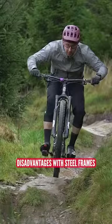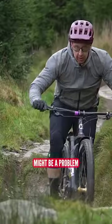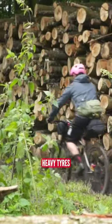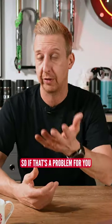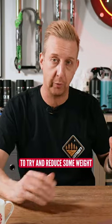The disadvantage with steel frames is they typically tend to be a bit heavier. Not a problem with a hardtail bike, but might be a problem if your bike is something like a 160mm travel enduro bike, where it's heavy enough anyway — heavy wheels, heavy tyres, heavy componentry — and it might end up weighing as much as a downhill bike. If that's a problem for you, you might want to look at alloy or even carbon to try and reduce some weight.